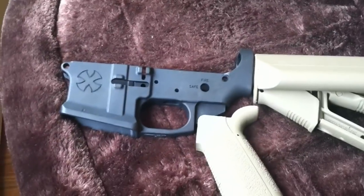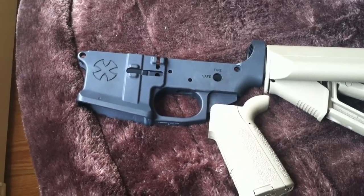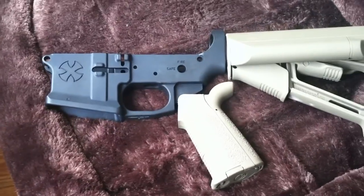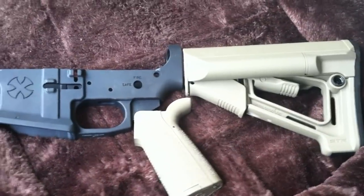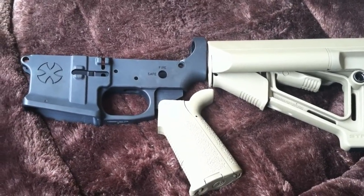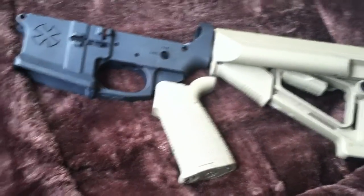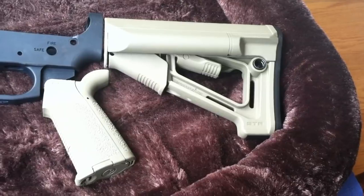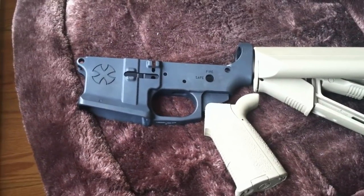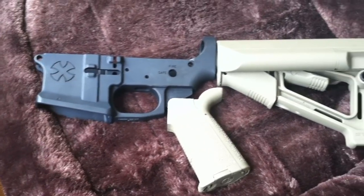For the barrel, I'll be looking at the Naveski 16 inch barrel. For the rail system, I want to try something a little different — I've had Daniel Defense rails on both of my rifles, so I want to try the Centurion Arms C4 rail, which has caught my attention these last couple months. Their rails look just as high quality as Daniel Defense rails, and they're easier to install and a little cheaper too.